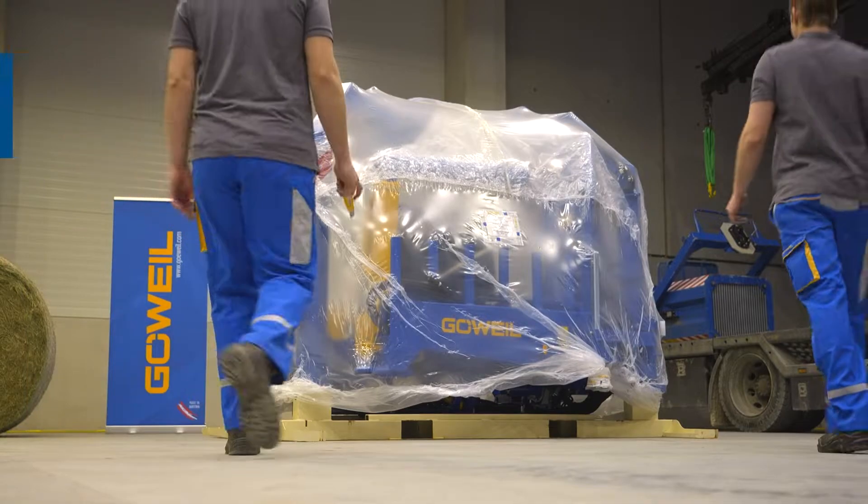Due to the various transport options, a certain amount of setup work is required on the G5010 and G5012 wrapping machines. In order to show you all the steps, in this video we've wrapped the wrapping machine for container transport.